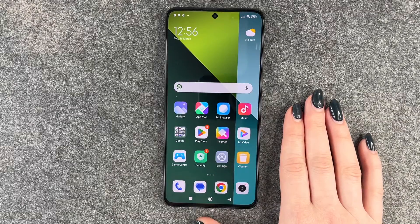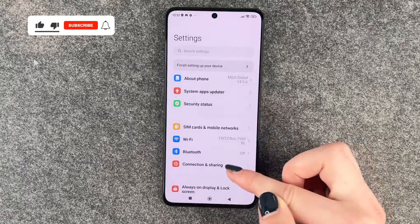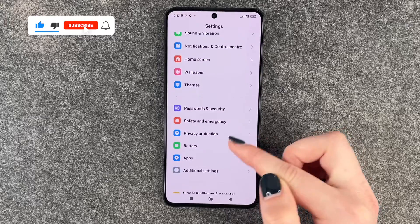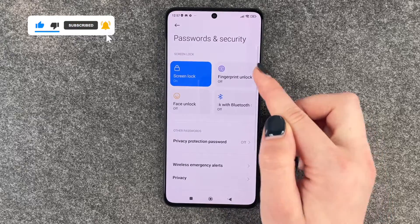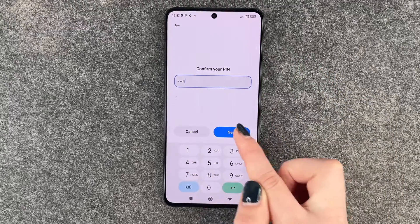Hi buddies, welcome back! Today I want to show you how you can set up a fingerprint to unlock your Redmi Note 13 Pro 5G. For that, we want to go to our Settings, then scroll all the way down to Passwords and Security, where we have the Fingerprint Unlock option.